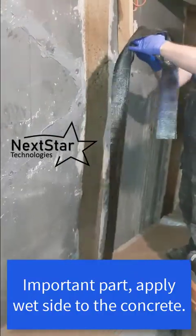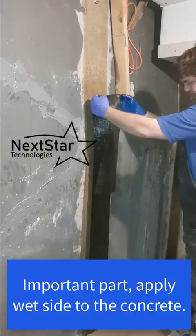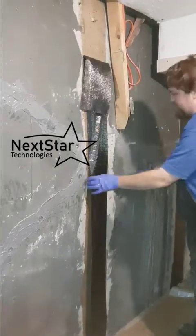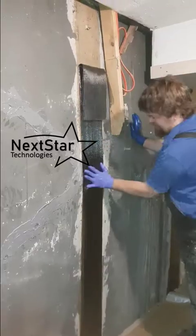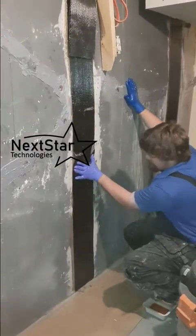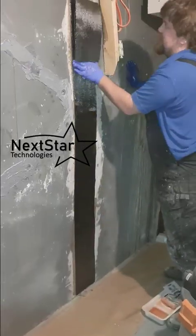The wet side goes to the wall, and then you just play with it to get it nice and straight — follow your line. You can drag it up and down the wall; it moves pretty easily. Our epoxy is quite manageable.